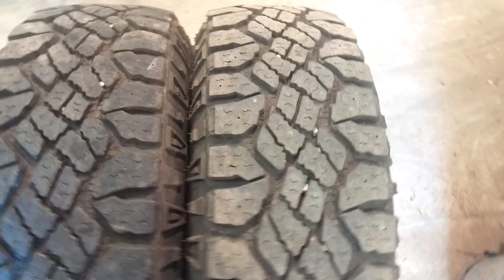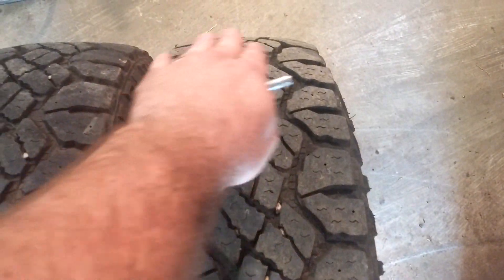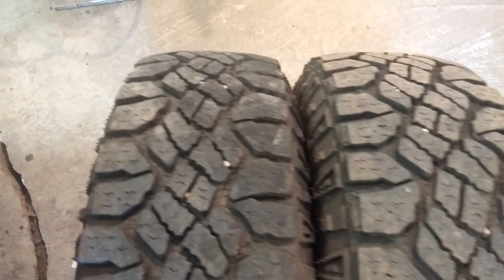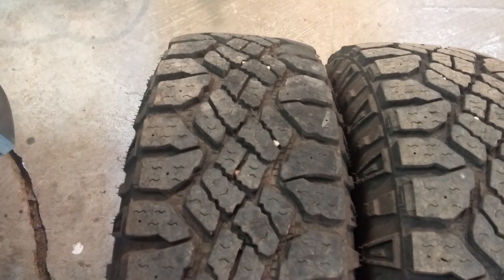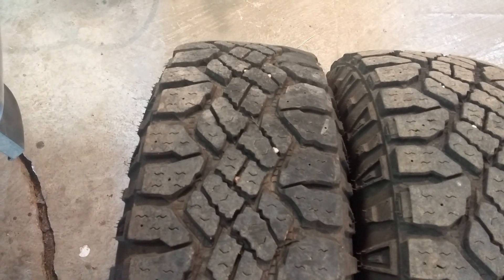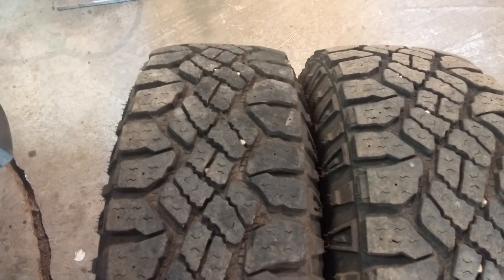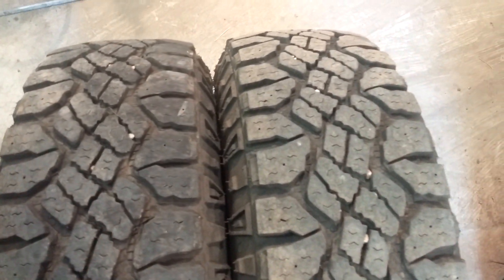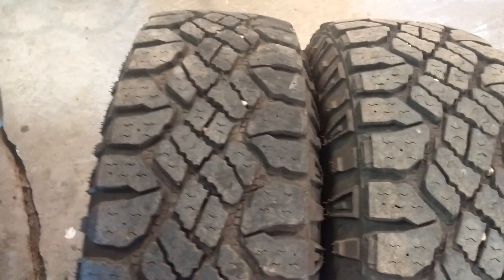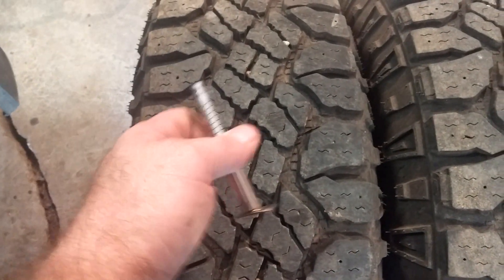The rear tires — you can just look at them and they're wearing perfectly uniform across. I run 35 pounds of pressure; they're rated for more, but that's what the vehicle requires. I'm not a fan of a lumber wagon ride, so I put them at what the vehicle recommends. We're going to measure inside, middle, and outside on each tire.